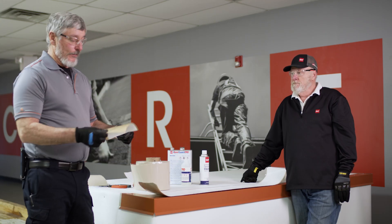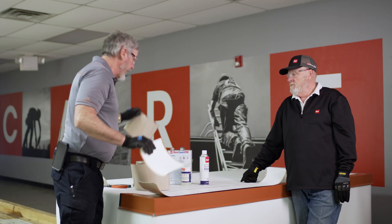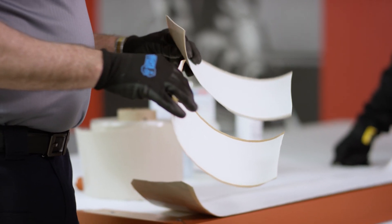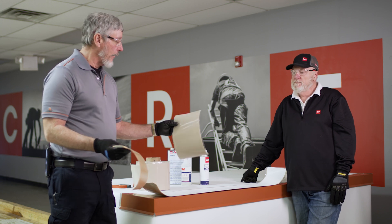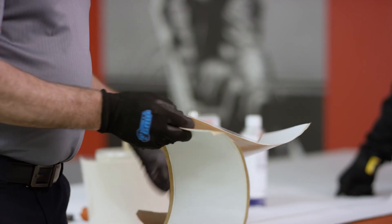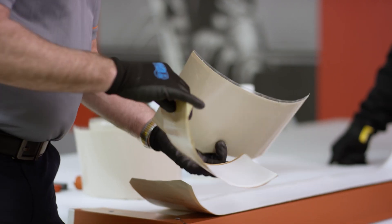This is our standard cover tape which requires a primer, and this is the primerless cover tape. There is a bit of a difference — the backing is one of the big differences. The standard has a paper backing. The primerless has a vinyl clear plastic backing on it. There is a difference in the color of the butyl somewhat — this is like a tannish color and then we have a white.